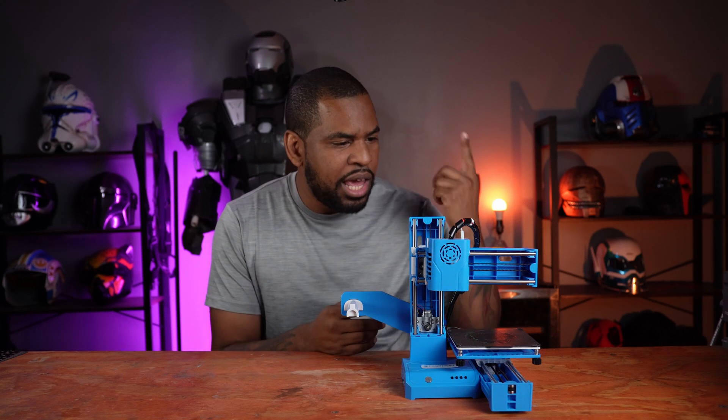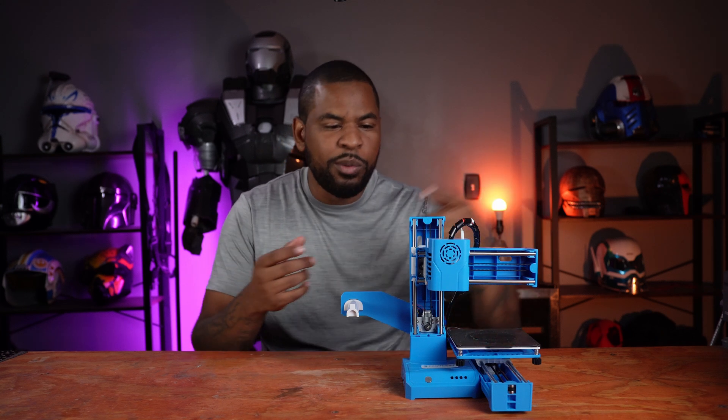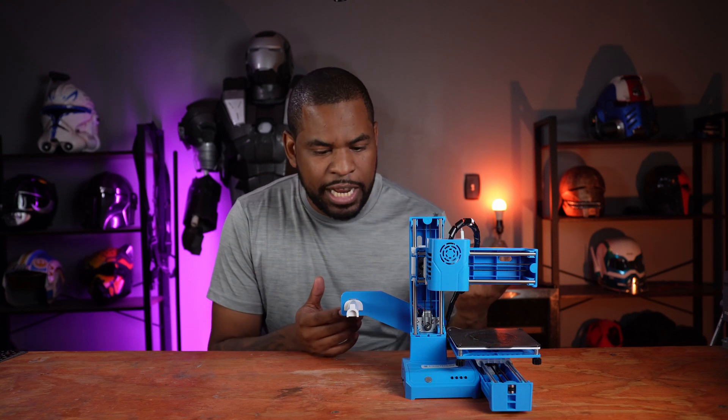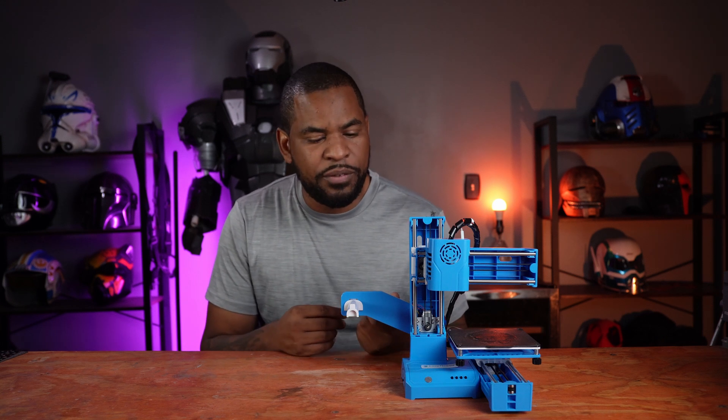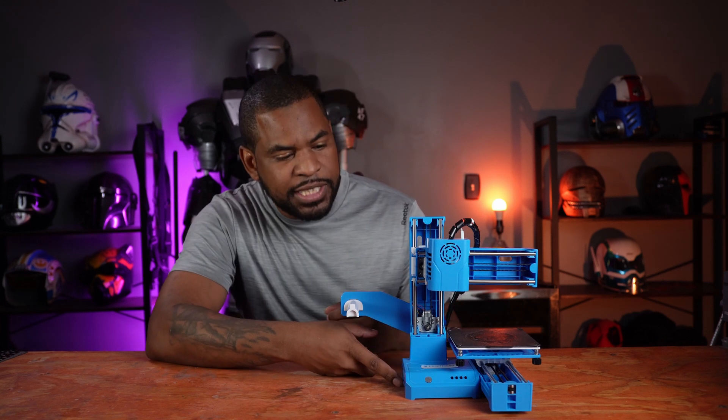As far as putting it together, it was fairly simple. The instructions are really clear. I only needed four or five screws and each piece was able to snap together — super simple, very easy. Loading and unloading filament was kind of difficult at first. On the side there's a switch, and as soon as you hit the switch, the temperature starts to kick in.